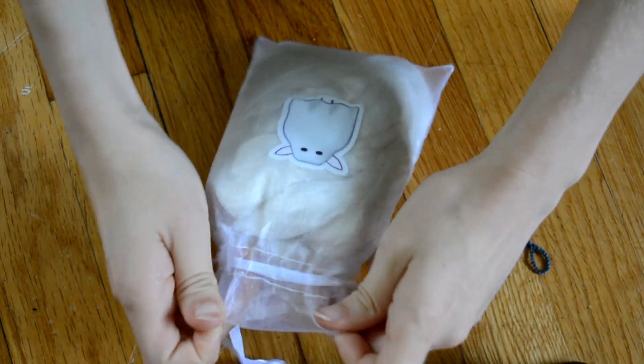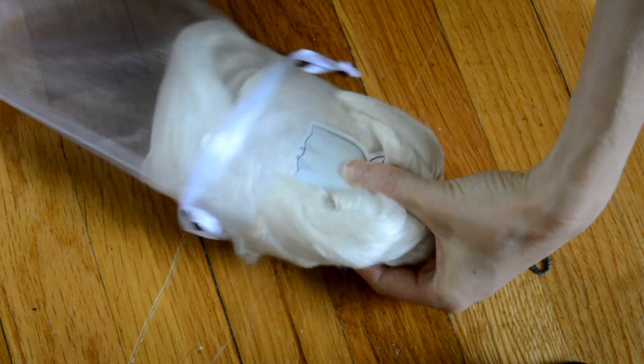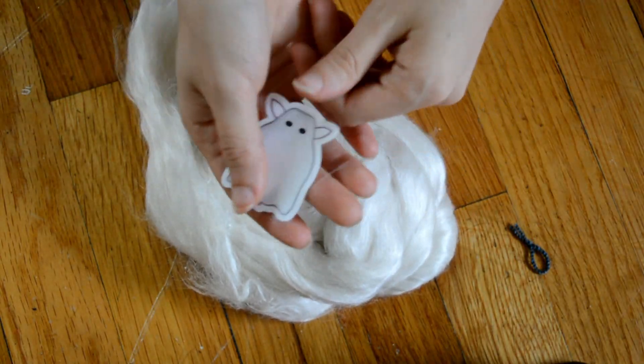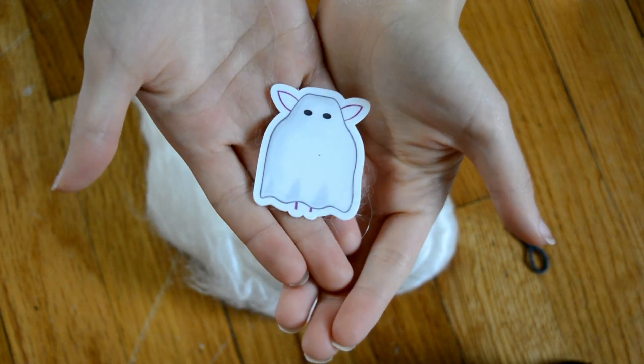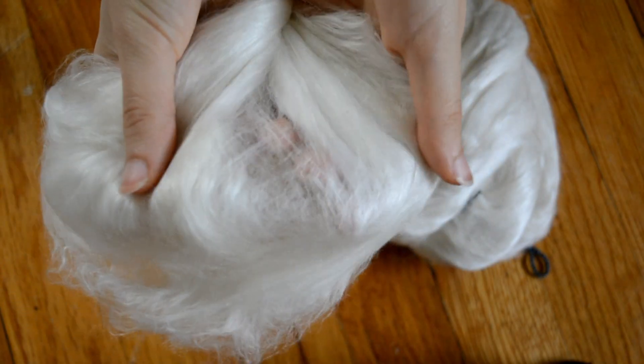I've really enjoyed these blends. This one is the ghost blend, and it is different than all the rest, and it is so soft. I will link down below the blog post that goes with this on the Paradise Fiber of the Month Club blog, so you can see the exact weights and blends of everything here.